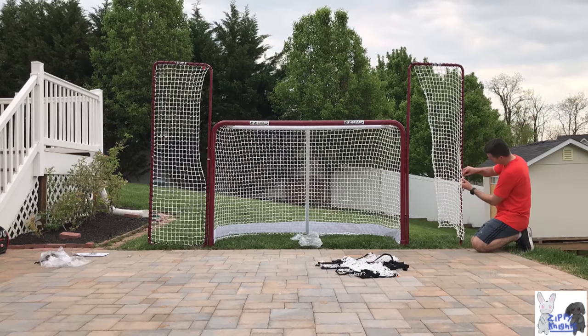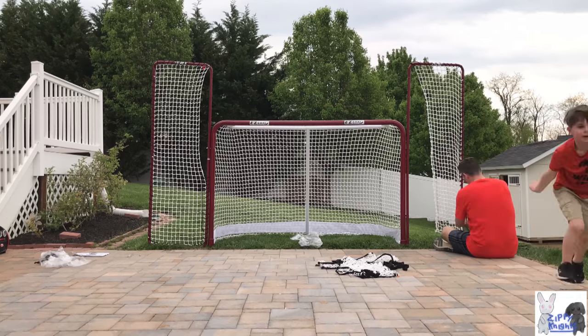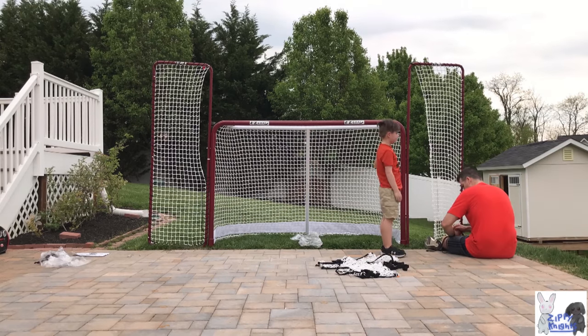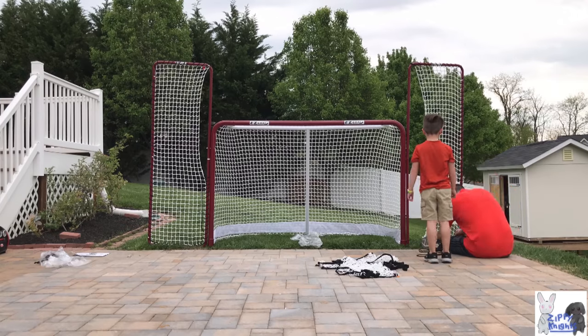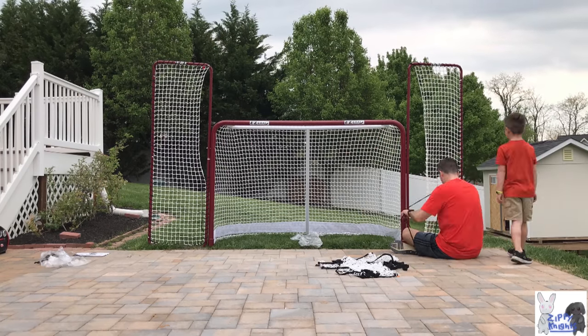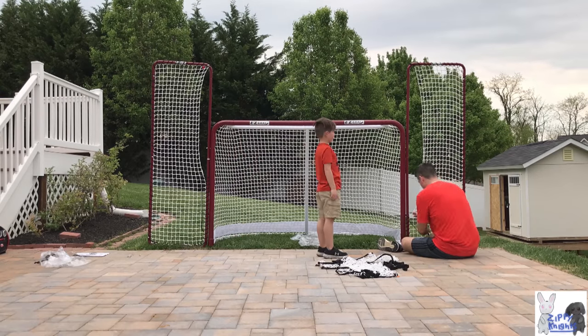At the end of this video you'll see that we're going to be taking some shots. Our version of this goal actually came with four targets for the corners — little pockets that you set up and try to get the pucks in. But we'll demonstrate some wrist shots and some snapshots.